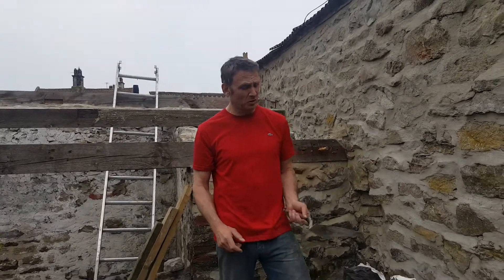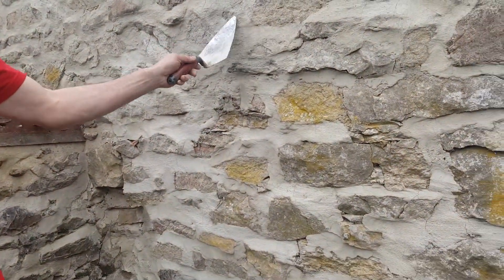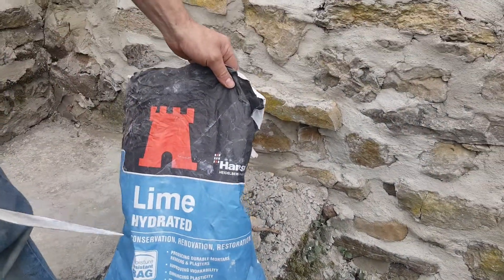Hi guys, it's Sweet Tooth here. How are you doing? Today I'm going to show you a product that will help you get your paint in that little bit lighter and creamier colour. You've probably heard about it — it's lime that you add. This product here is Hansen Lime Hydrated.